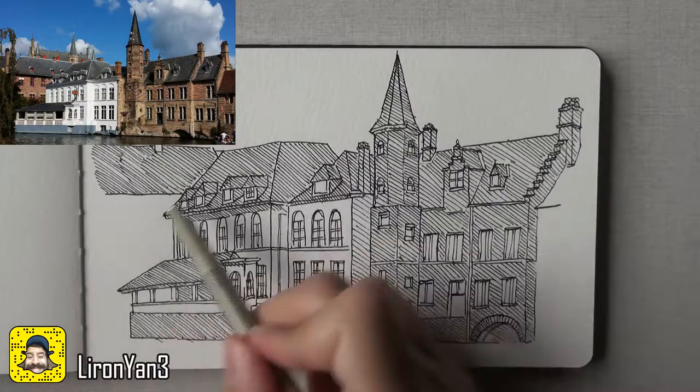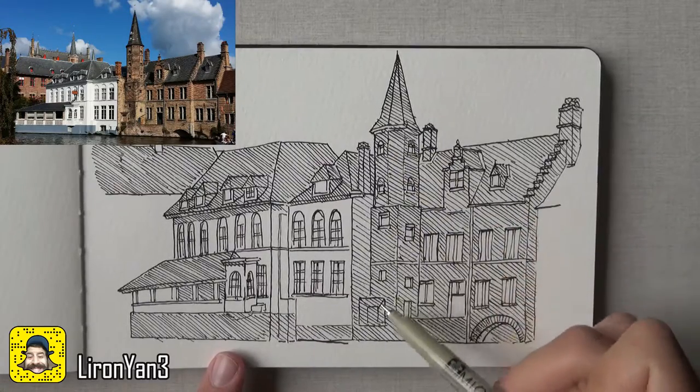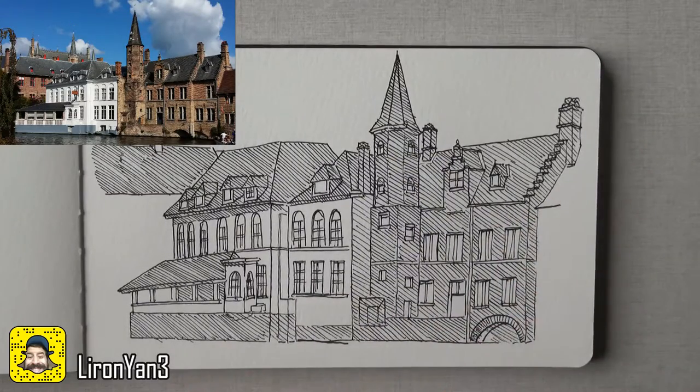So now for the second layer, I'm gonna darken everything that needs darkening — and it includes also the left area here and stuff like that. Okay, let's get to it.